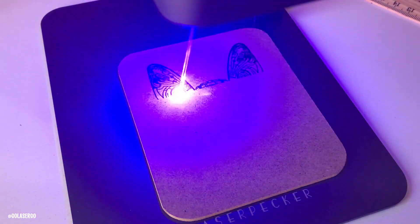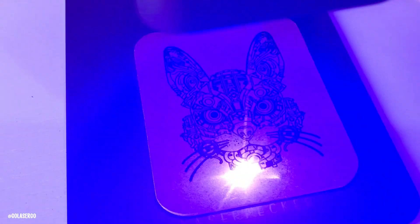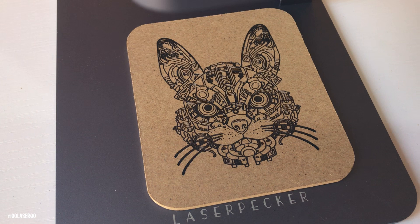MDF is one of my favorite things to engrave on — it always comes out great. I just love this cat face design. I do junk journaling and I'm making a junk journal for my granddaughter Demelza. She loves cats and dogs, and I thought this coaster would tuck nicely into a pocket in the journal. I really like how it came out.